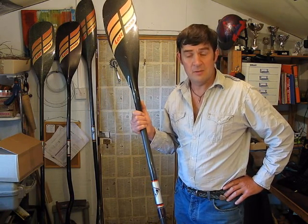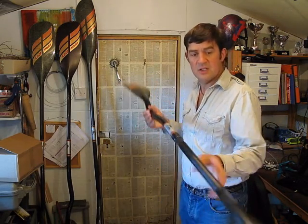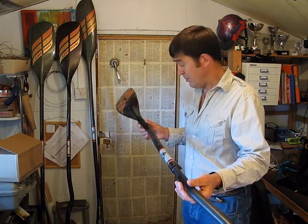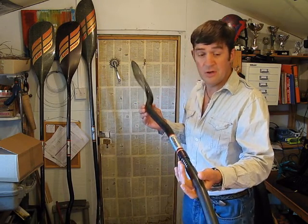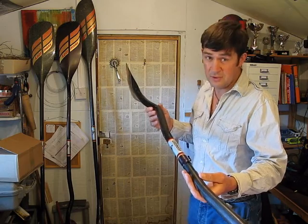Hi, I'm here with the Lettman C paddle which is called the Ergonon Pro C. I thought I'd show you some elements of this paddle. This paddle is top of the range — a higher spec paddle which Lettman provide for C paddling. It's not cheap, but it could well be the last paddle that you'll ever want to buy.